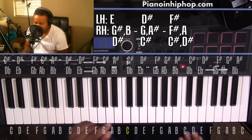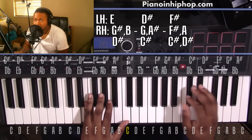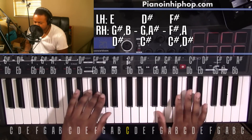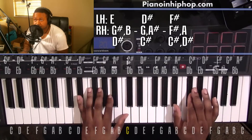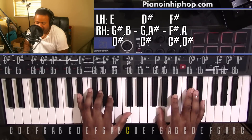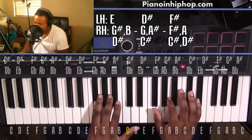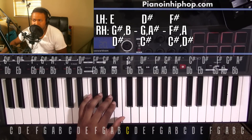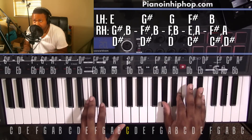First chord is going to be an E major 7 chord. Left hand you'll have an E, right hand you'll have a G sharp, B, and D sharp. Going to a D sharp 7 chord — left hand you'll have a D sharp, right hand you'll have a G, A sharp, and C sharp. From here it's going to go to an F sharp minor 6 chord. Left hand you'll have an F sharp, right hand you'll have an F sharp, A, C sharp, and D sharp. And that's the first section. Then from here it's going to go back to our E major 7 chord that we've already had.